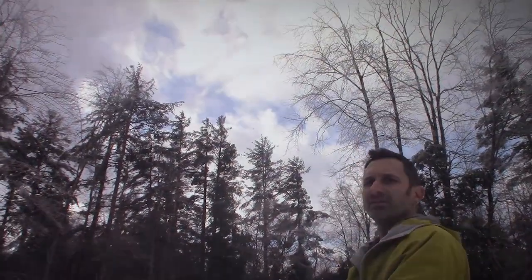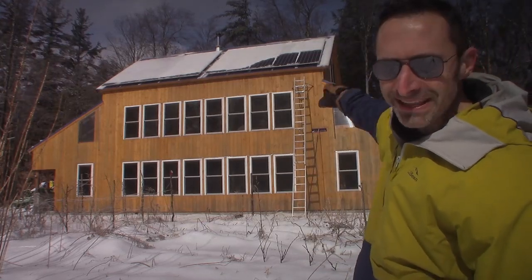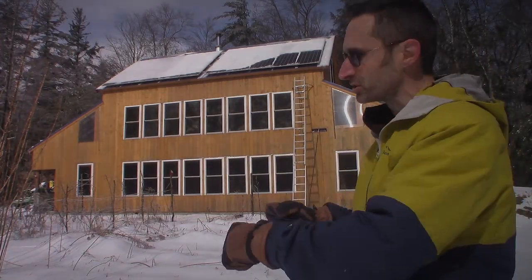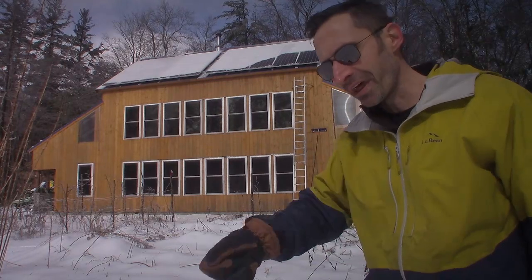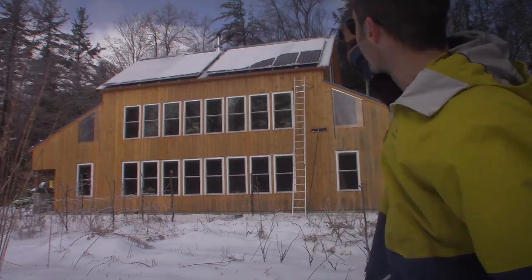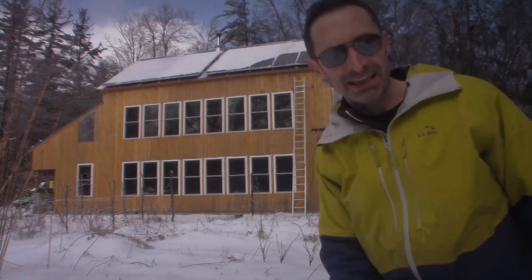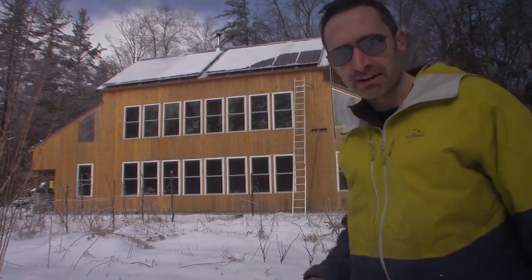We're seeing some more blue skies up there — the sky is starting to open up. The sun's been out for about an hour and a half, and the roof has already started to clear off. I pulled a little bit down with my roof rake. I broke all the ice off the ladder steps with a little hammer to chip them off so it's safe. I'm going to go up with the full roof rake and show you how to clean the thing up — I'll probably speed it up a bit. Although walking over the icy garden, I might slip and fall.